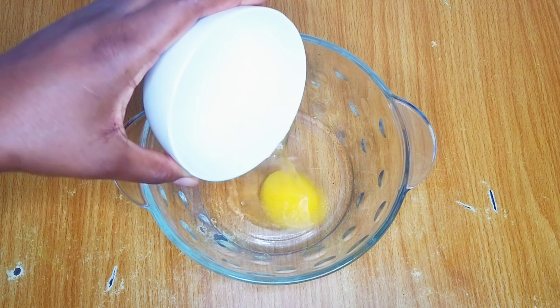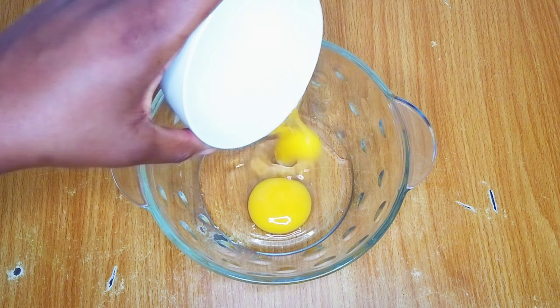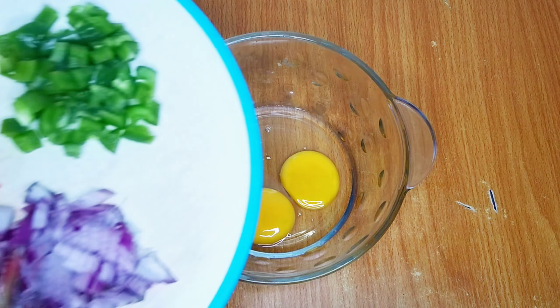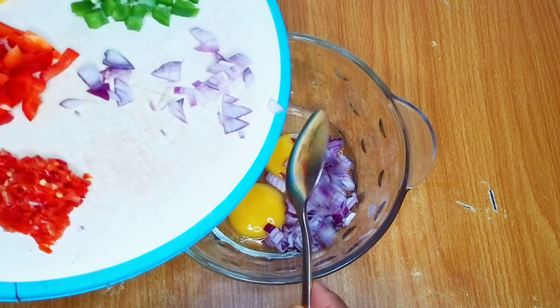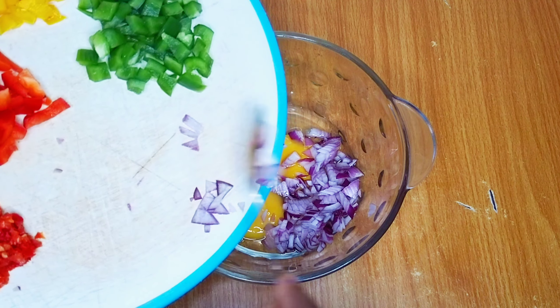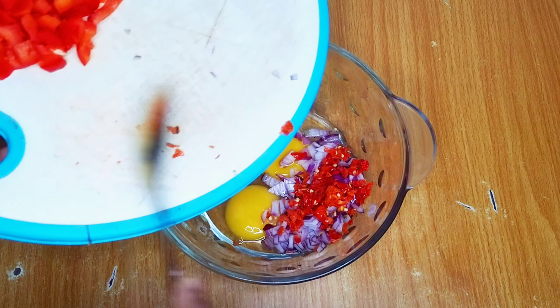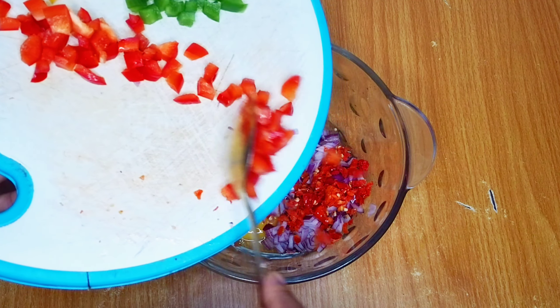I'll use two fresh eggs for this recipe. I've gone ahead to break the eggs and transfer them to my mixing bowl. To that I'll go in with my chopped vegetables — I'll add my onion and my peppers — and I'll mix until it combines properly.